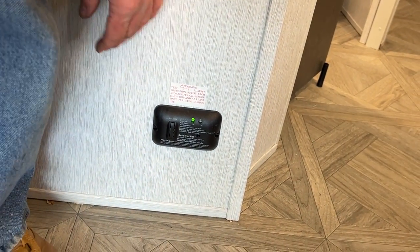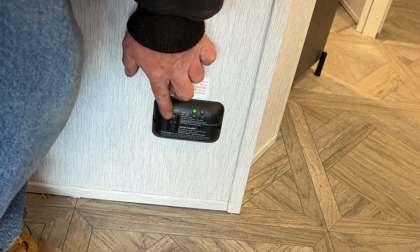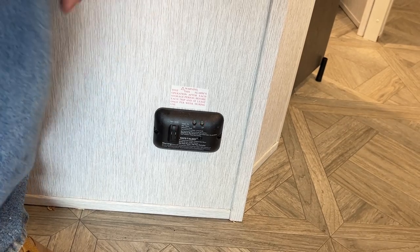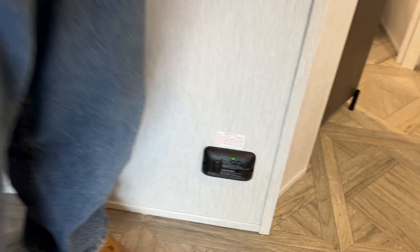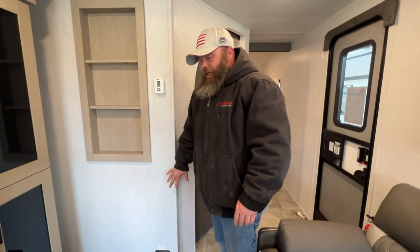Down here at the bottom is your LP/carbon monoxide detector. It's recommended you test this every 7 to 14 days — all you do is push this button and it performs the test. Then it goes back to green — just that simple. These do have expiration dates; usually five to seven years is their life expectancy. If this goes off, take emergency precautions — get everybody out, the first person out turns off the propane canisters, the second person gets anything that breathes out of the coach.